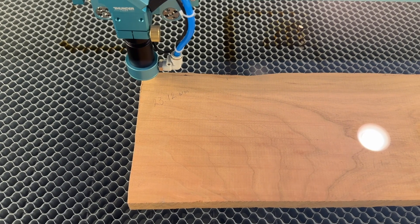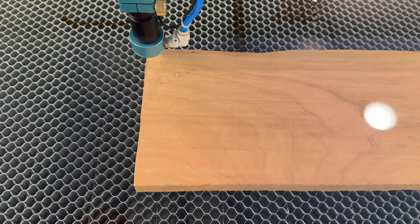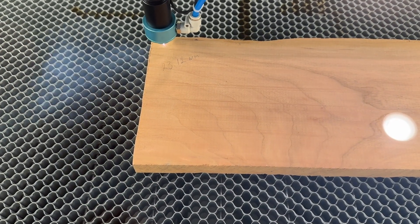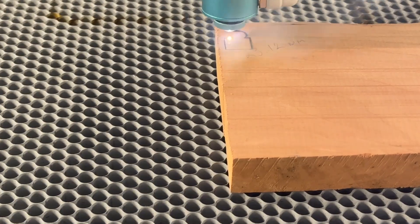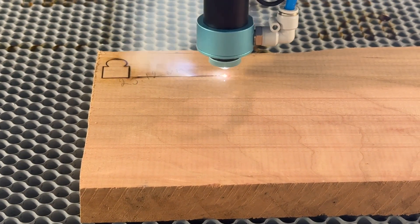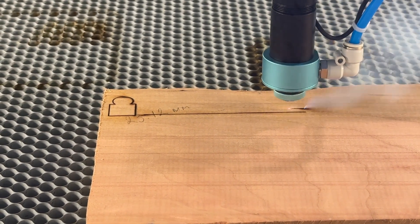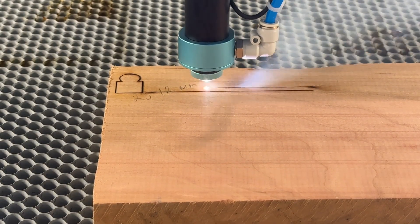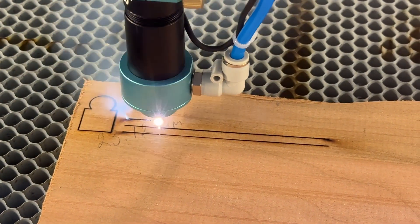Here we have our first test cuts — we've sped this video up two times to make it a little shorter. We have a solid piece of cherry that's 23.12 millimeters thick, which equates to about 15/16ths of an inch. We cut our first test at five millimeters a second and 70 percent power. Each line starts at five millimeters per second going down to two millimeters a second, so we could see which one would cut through. In additional tests we upped the power but kept the same speeds to see any differences.